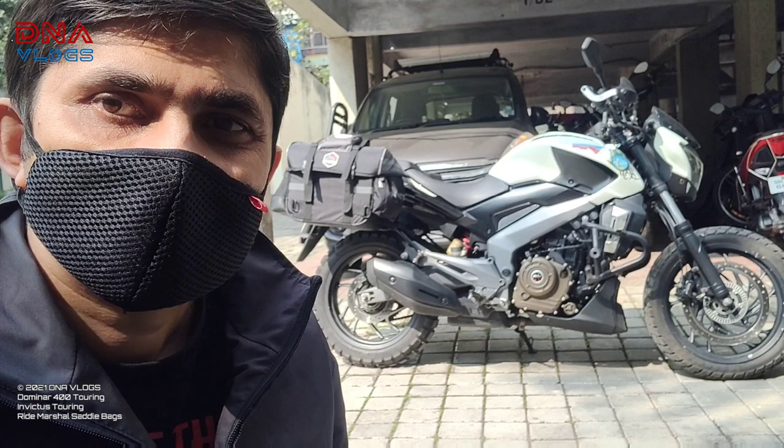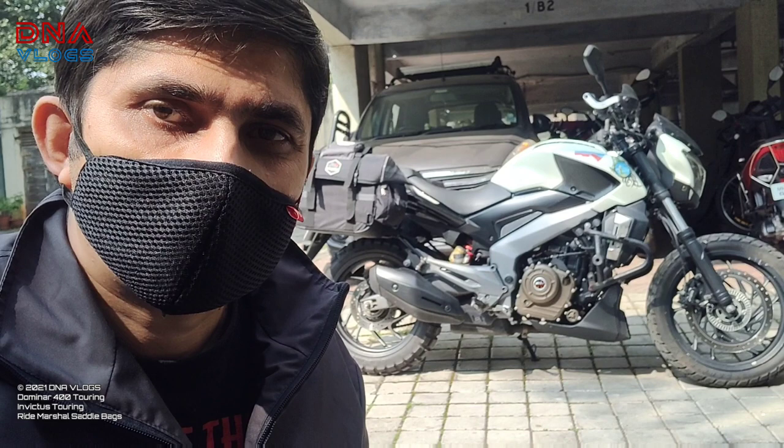Hey guys, welcome back to my channel. This is Dipen from Pune, and at my backdrop you can see the TSO Dominar. It now has the saddlebags from Invictus. I'll show you what the new 2021 saddlebags look like, what all stuff is inside, and how to build compartments.